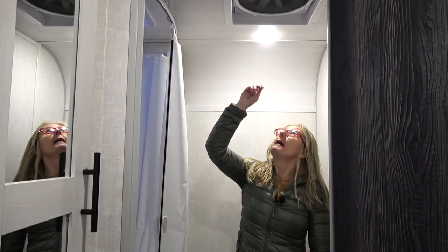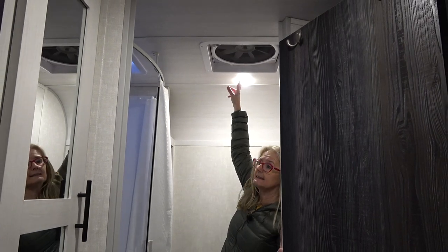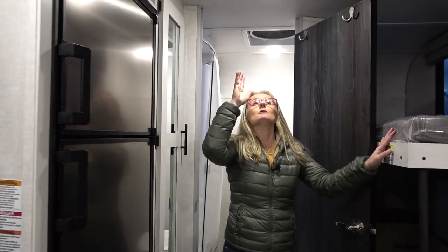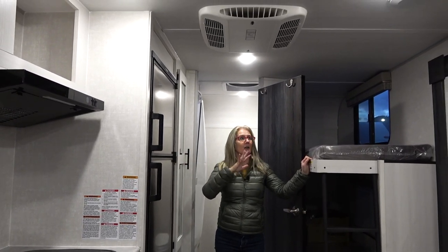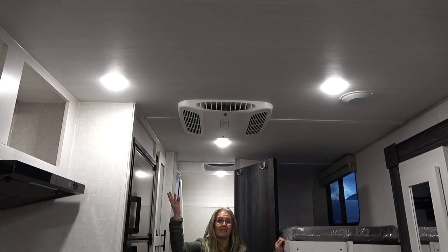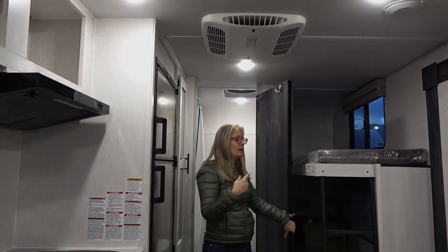You get a MaxAir fan, though you've got to be tall enough to reach the buttons to turn it on. Coming out on the rest of the ceiling, you get lots of LED lighting — not blingy, not a ton to keep clean, but lots of good light. You do get the AC here, which doesn't need to be ducted because it'll cool off this whole space with no problem. There are speakers there as well.